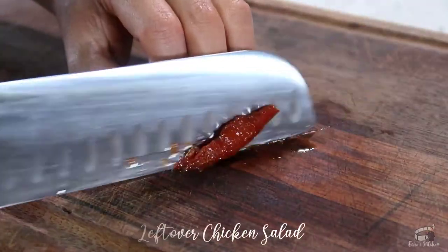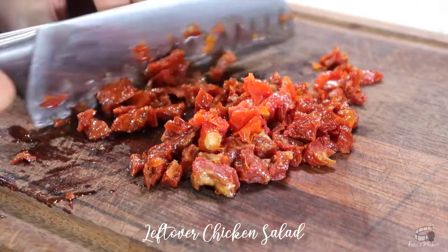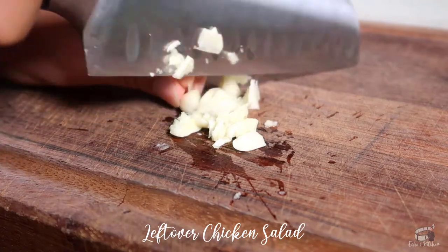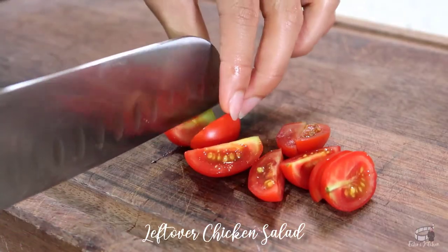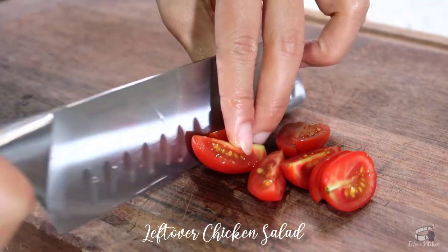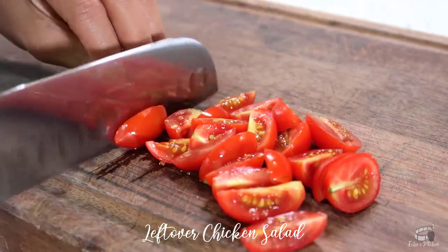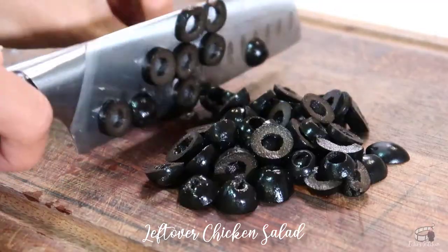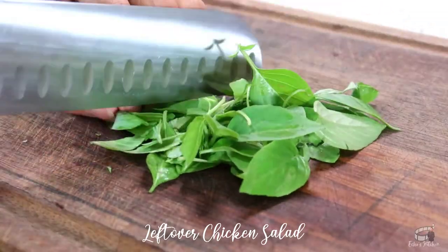Roughly chop the sun-dried tomatoes into small pieces. Then mince the garlic. Cut the cherry tomatoes in quarters — you may also use regular tomatoes and cut them in bite-sized pieces. Slice the kalamata olives. Then roughly chop the fresh basil leaves.